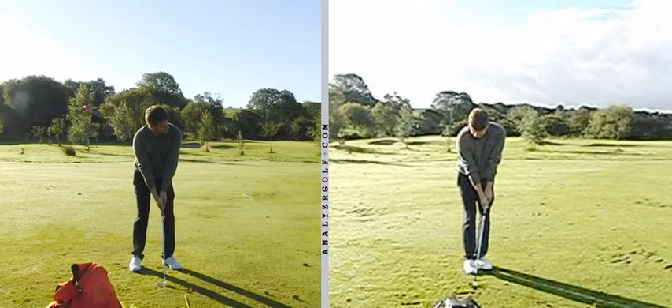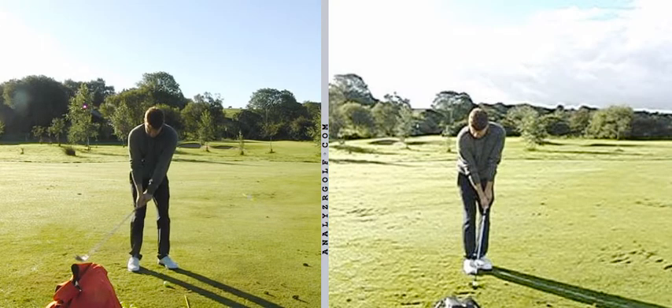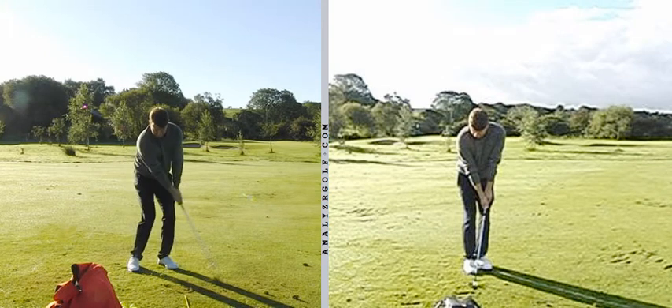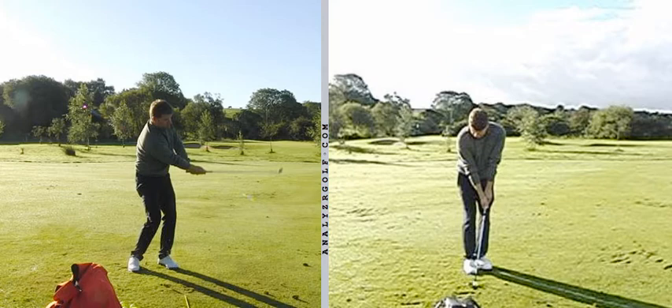Here we've got you playing on the left a high soft landing shot, and on the right a low running shot. To play the high soft landing shot, you've moved the ball forward in the stance, you've opened the club face, and the shaft is sitting relatively vertical at set up. When you hit the lob shot, the club is overtaking the hands quicker, and the follow-through arc length is shorter, so the butt of the club is nearer to you.